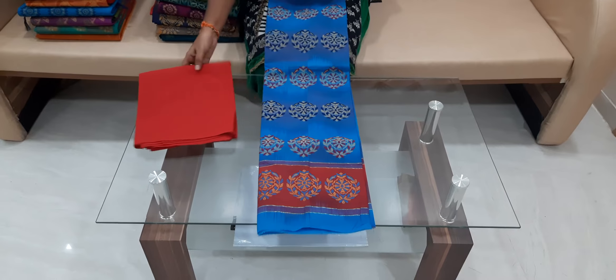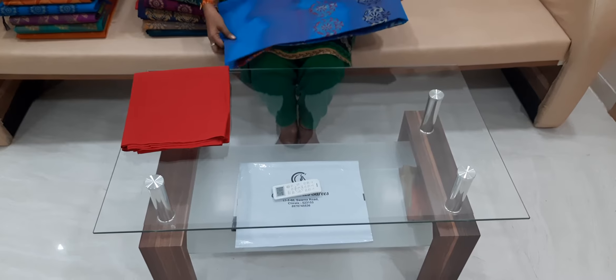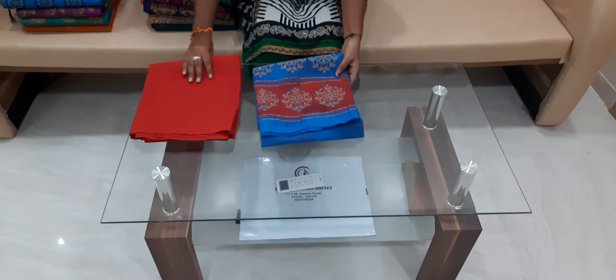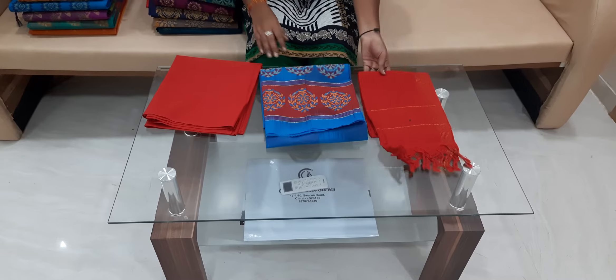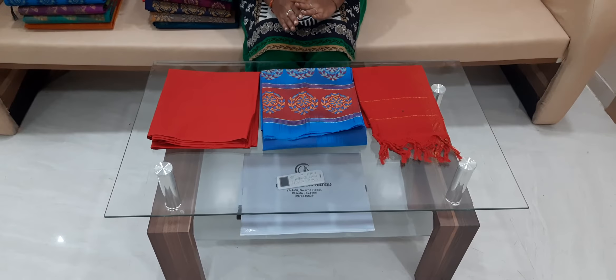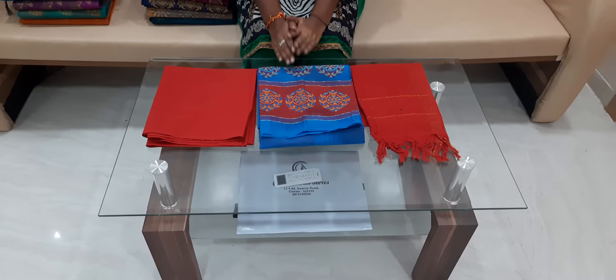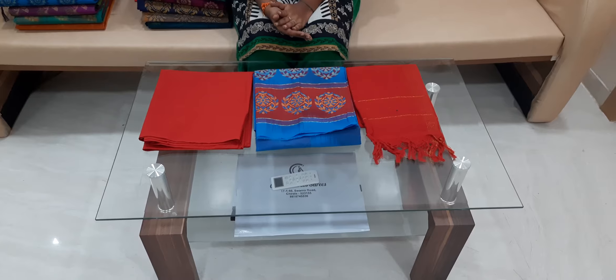Cost: $699 for 4 pieces, $650 for quantities above 4. Prices range from $650 to $1050 depending on the piece.